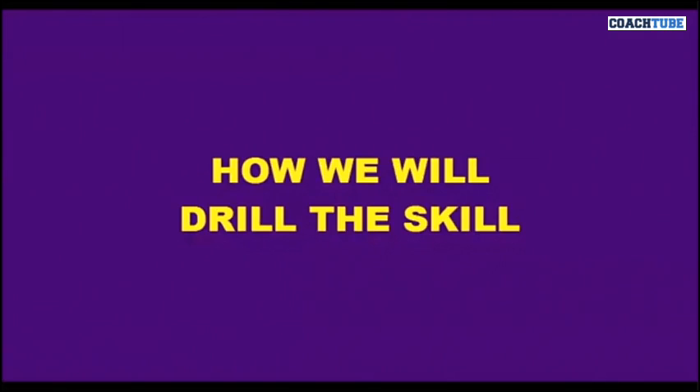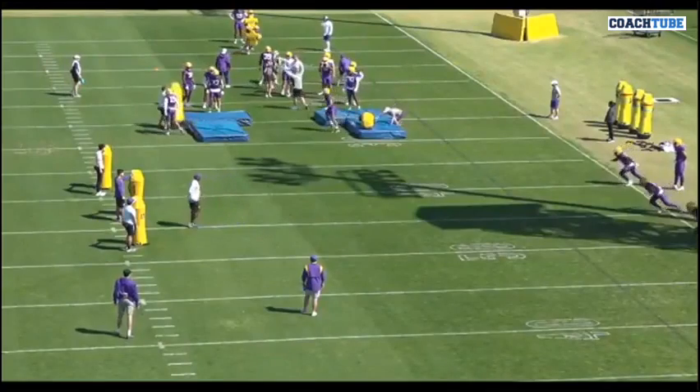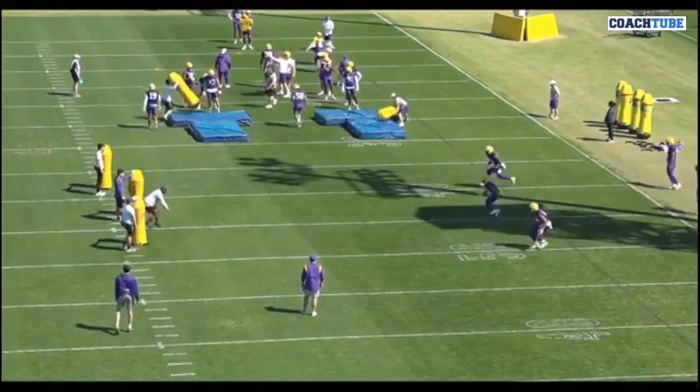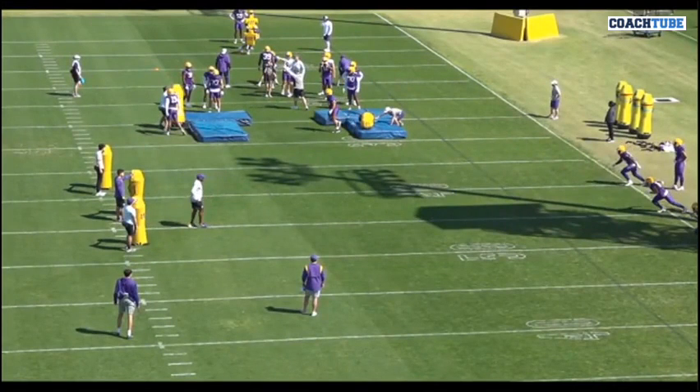How do we drill the skill? These are the different ways we'll drill the skill — the drills that we do in our tackling circuit, which we practice tackling every day. The first one's a scallop. We'll consistently drill the scallop, and we'll do it usually with the secondary coach. But he does it with all the linebackers — the inside backers, the outside backers, and the DBs.